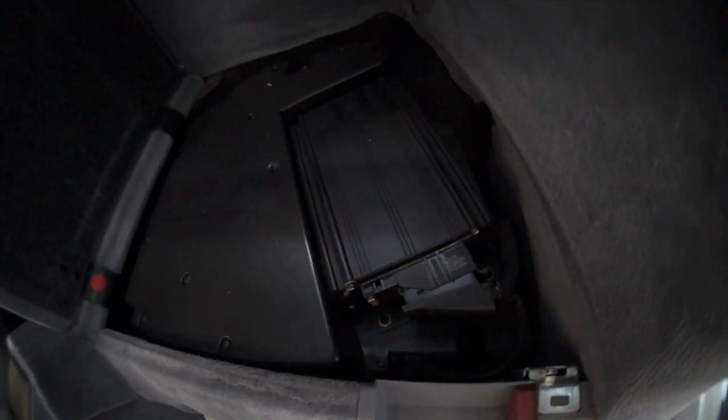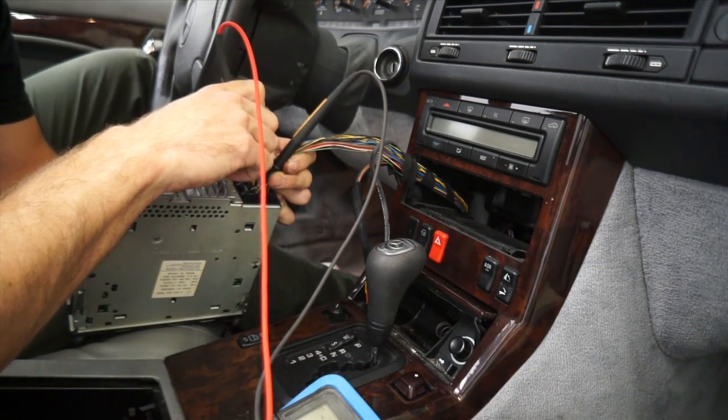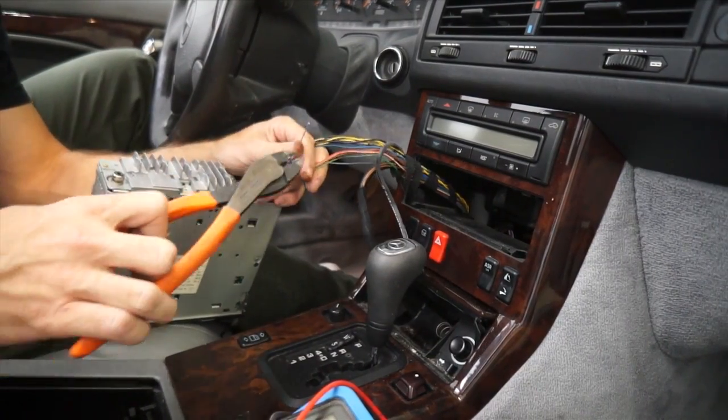Now that I have all the dirty socks disposed of, I'm going to pop the radio out gently and see if I can turn on the factory amp and figure out why this thing has no sound — why the tunes ain't tuning. Is it the deck or is it the Bose amp? I'm going to try to turn the factory amp on and feed signal into it with my SMD IMSG signal generator tester thingy.